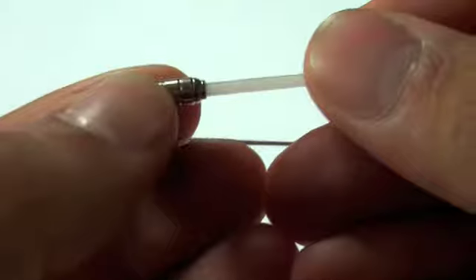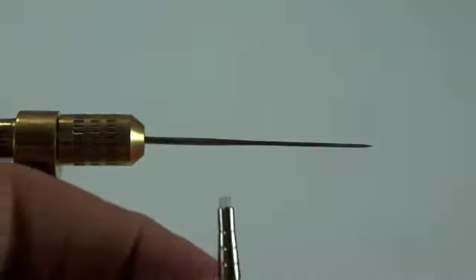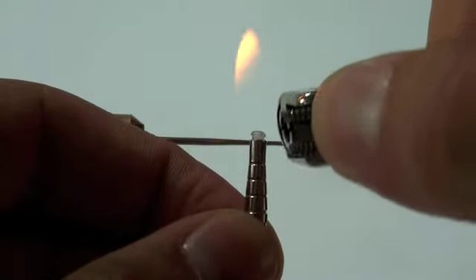To get started we're going to take the liner tube and push it into the brass tube. Then using a lighter we're going to lower the blue part of the flame onto the plastic so that it curls.